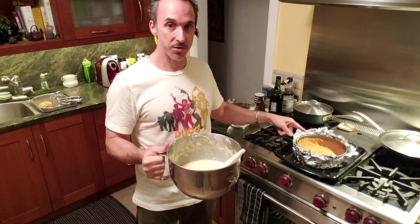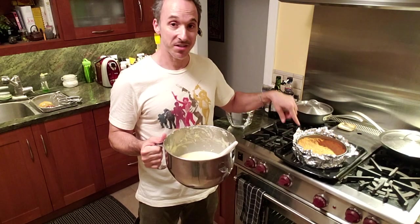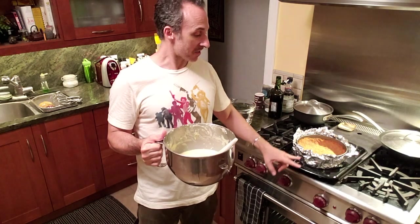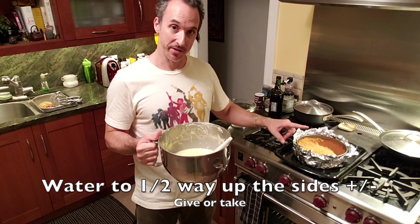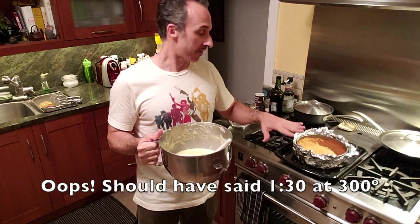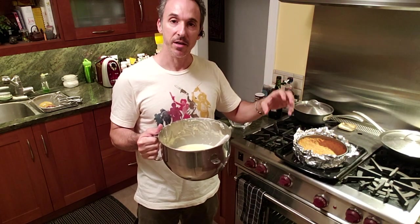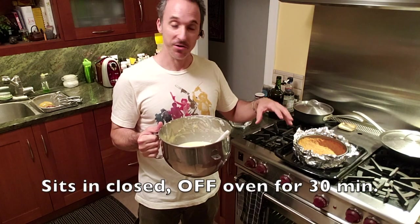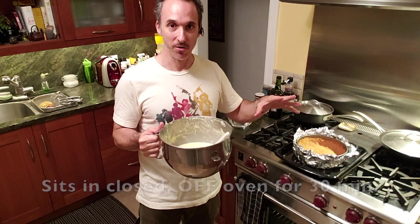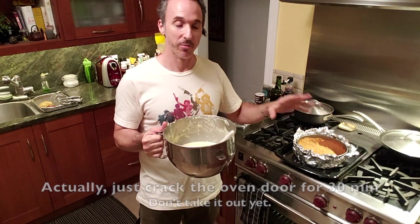Now I'm going to pour this into the pie crust. You'll notice it's got aluminum foil around it — that's because there are seams at the edges of a springform pan. We're going to fill the pan up as high as we can with water while it's baking. The steam is going to keep it from getting a skin on top and help it cook evenly all the way around. After an hour and a half, turn it off and let it sit for another half hour — it's a very long process but so worth it.